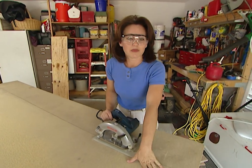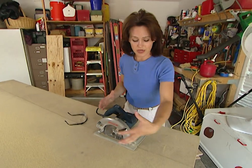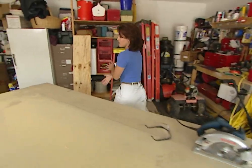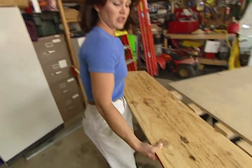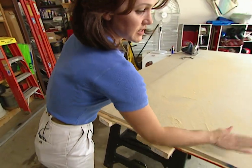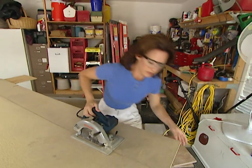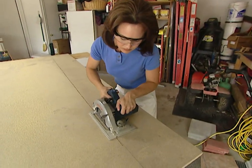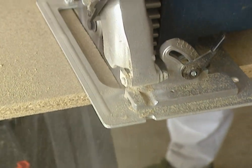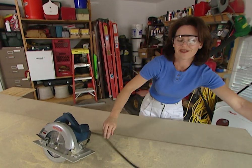This has worked really well so far, having support on both sides of this board. But now I have another problem. Because my saw horses aren't wide enough to hold the whole board, when I finish this cut, this side of the board is so heavy it's probably going to tip right off. But that's not hard to fix either. Just take a piece of scrap wood, or anything that you may have, and slide it up underneath these boards, just like that. Now I've got support for that side of the board as well, so I shouldn't have any more problems.